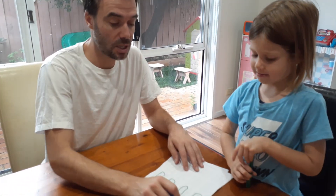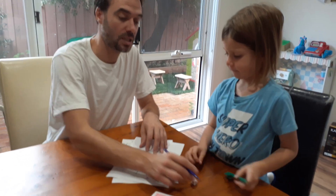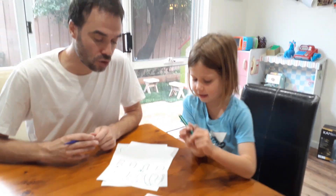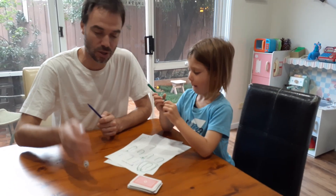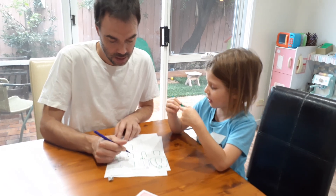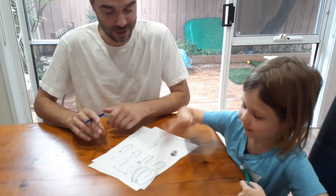It's a really good game for developing children's sense of partitioning — so breaking numbers up into parts. It's a good game to play repeatedly, not just to play one day and then be finished with it, because there's lots and lots of learning that happens while they're playing the game.